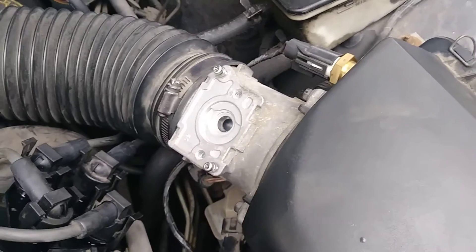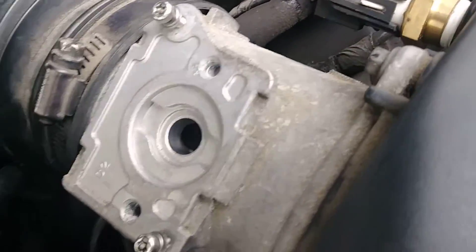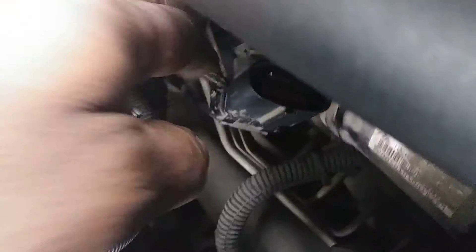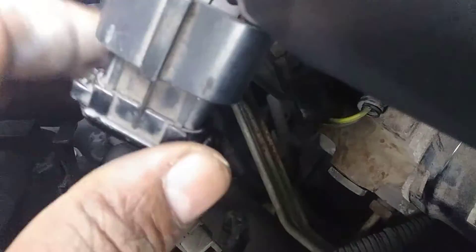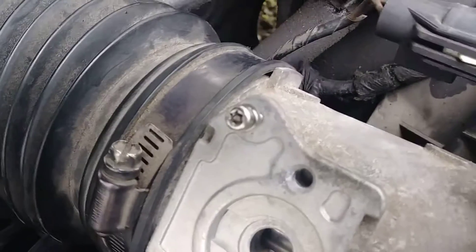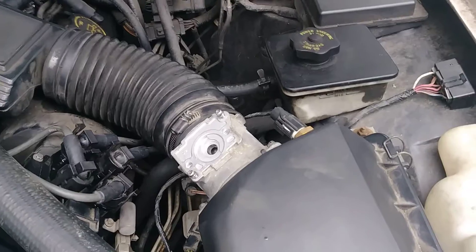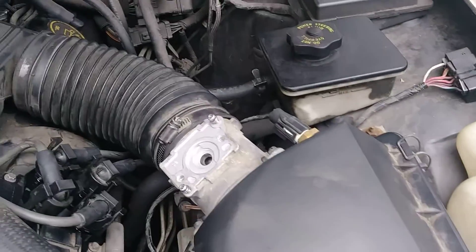The main problem I was having was that the car would not start. I unplugged the mass airflow sensor — there's a plug right there — and with it unplugged the car started fine. With it plugged in, it won't start. The part drops right in here; it's got two screws there and one there. You simply drop it in, tighten it down to specs, and the car cranks up. The computer now knows what it's supposed to be doing because it's getting information from this air box.